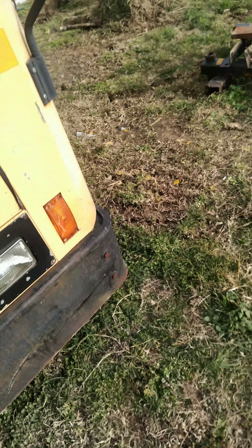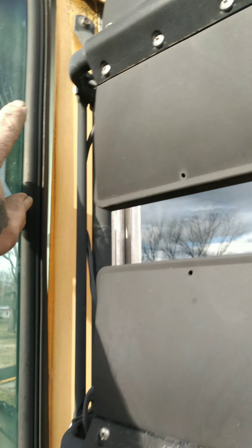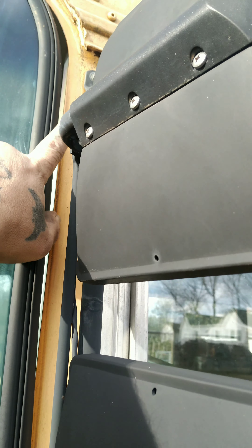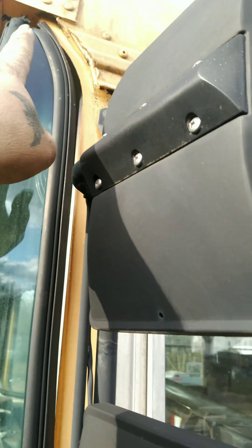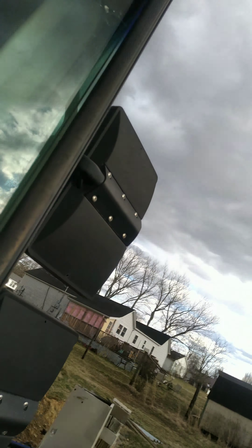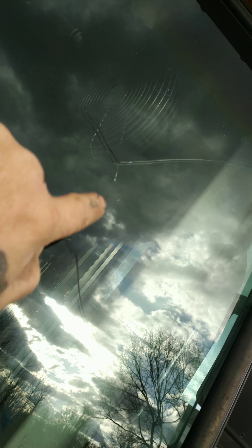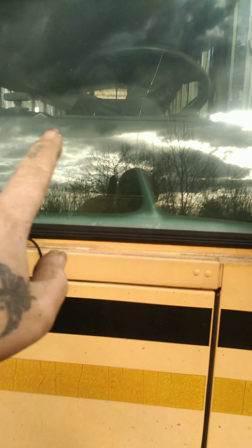And that leak coming from the front that I showed you — there is a screw right there that is backed out, and that's where my leak was coming from. It was coming from that bolt; I pointed it out in an earlier video. So I'm going to have to go through and check these, but all that is going to be repainted and sealed. I'm going to use a good paint when I do it.